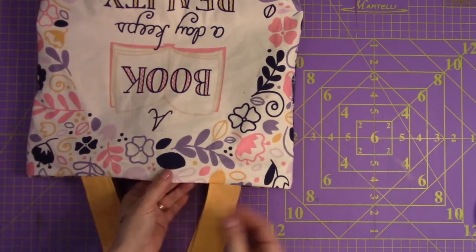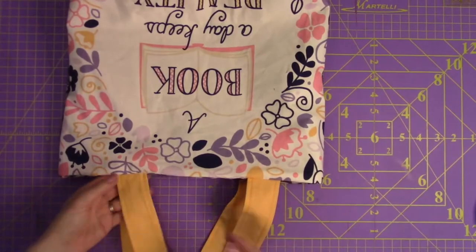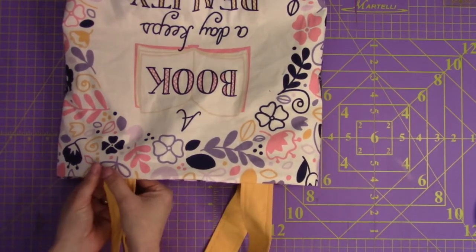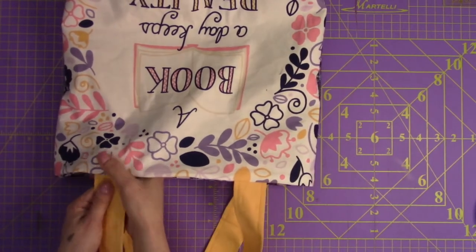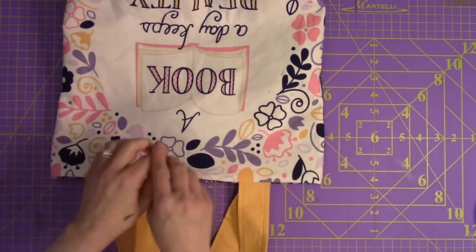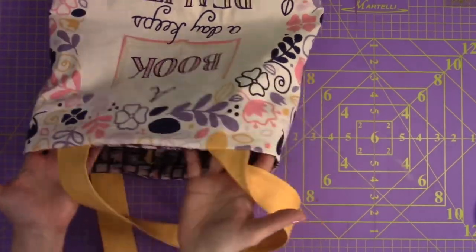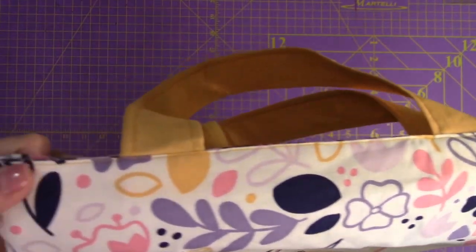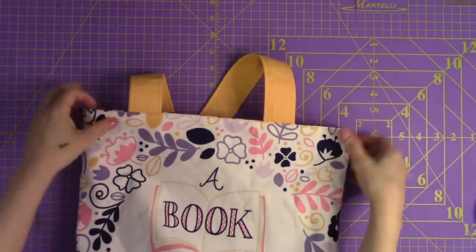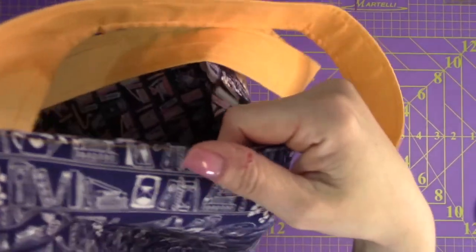Just do a quick top stitch all the way around. You don't need to reinforce these — just a single stitch since you've already reinforced on the inside. The top stitch is only that far from the edge. Mine is a little wonky in some places, but it doesn't have to be perfectly straight — no one is going to see it, which is perfectly fine. Just do it the entire way around.